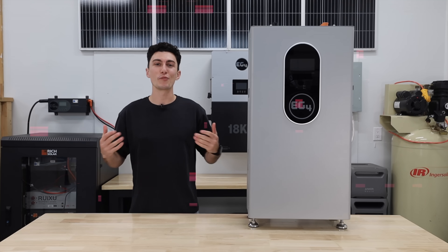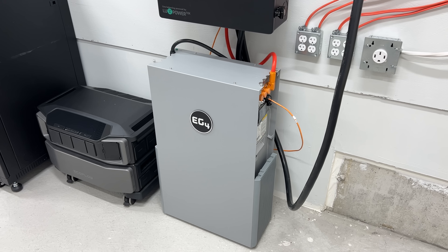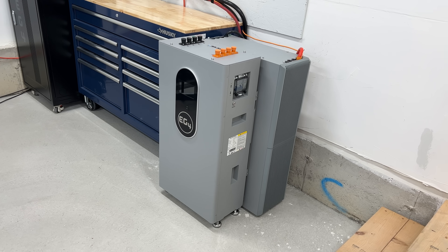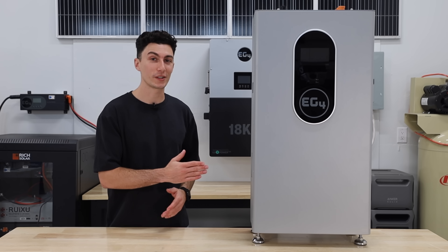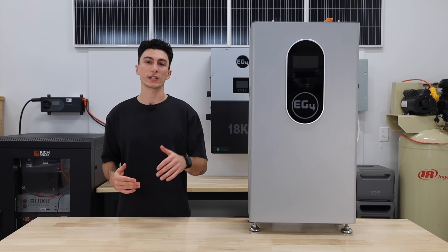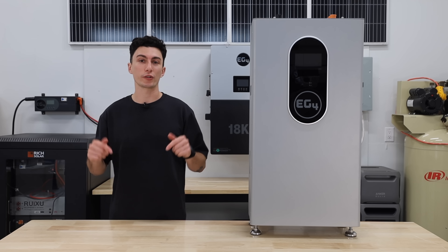Welcome back to the lab where our opinions cannot be bought. We've been using the outdoor version of this battery for over six months now — we recently released a video on it and it's been great. The indoor version is slightly slimmer, slightly cheaper, and honestly we almost like this one a little bit more. As always, we have links and any discount codes we can get from Signature Solar, which is the go-to place to buy EG4 products, in the description below.